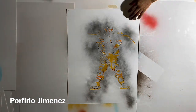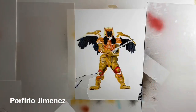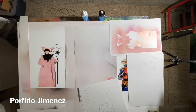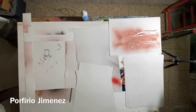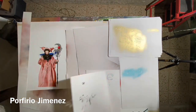Every process takes time — cada proceso lleva su tiempo. Each time you paint, you remove the stencil before letting it dry, then you put it back and keep going. I did this in time-lapse because it takes a long time and the video would be very long, so I decided to do it in time-lapse so you can enjoy it.